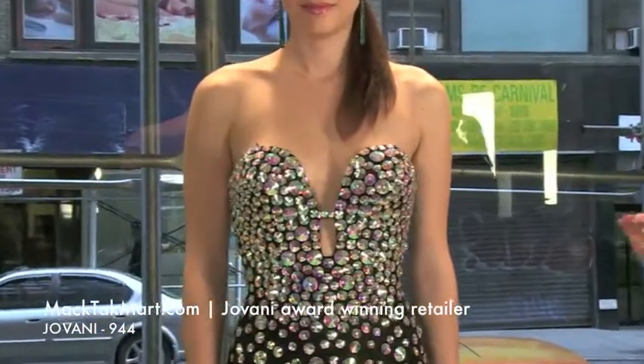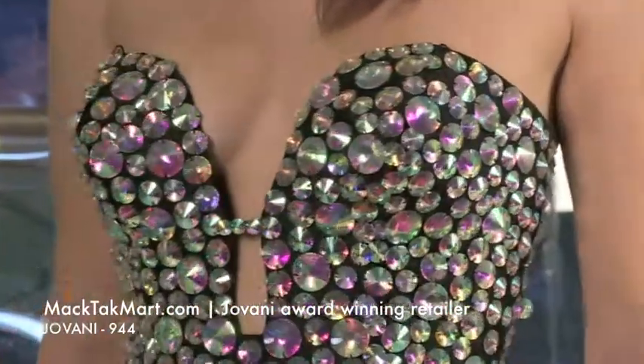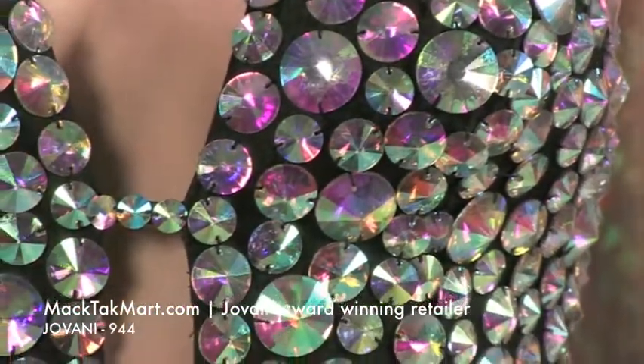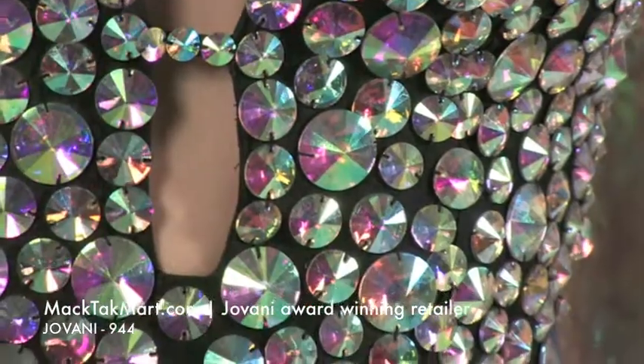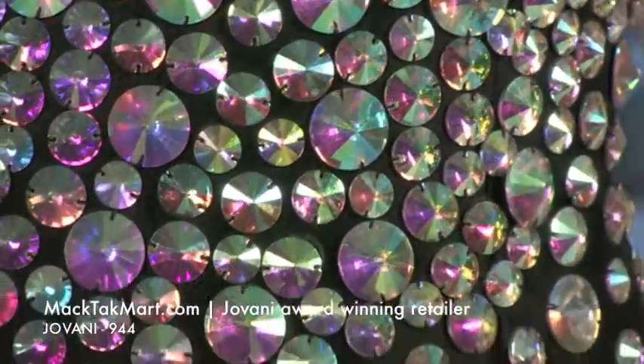It's a beautiful dress and I love the neckline, how sexy that neckline is. This dress is actually going to be very similar to the 4247, but it has some differences. And the difference is the neckline, first of all, which is very sexy.